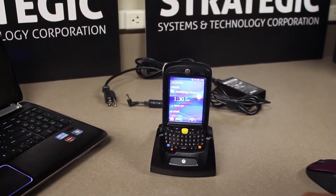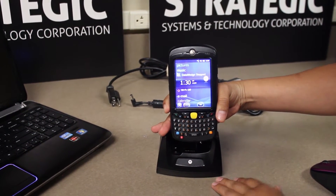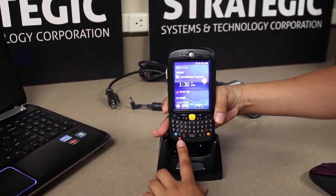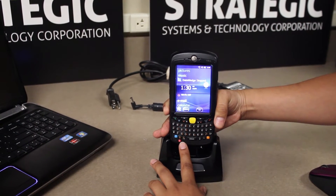To perform a cold boot on an alphanumeric keypad, which we have here, you would press the WC and power key all at once and then release to perform a cold boot.